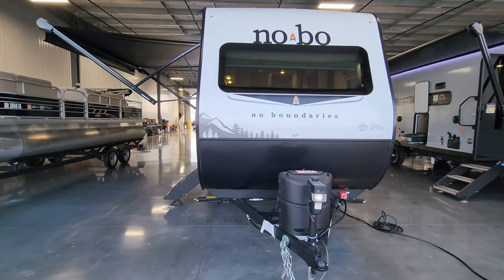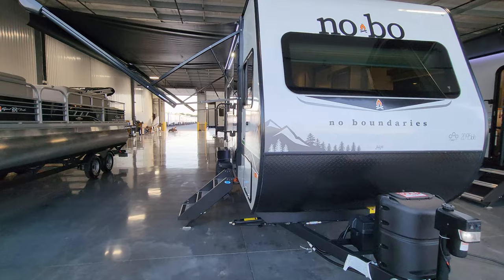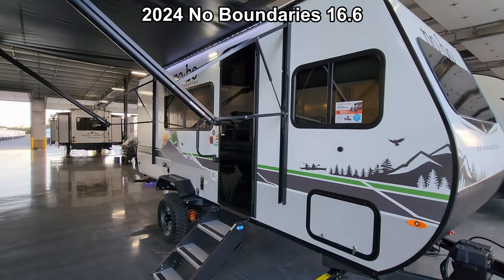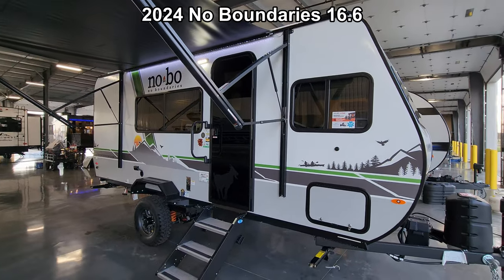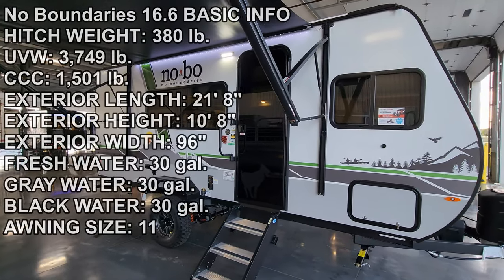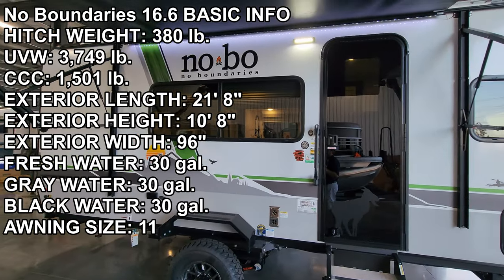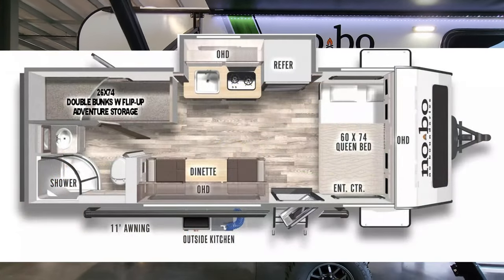Hey everyone and welcome to another All About RVs video tour. Today we're taking a look at a brand new 2024 No Boundaries 16.6 travel trailer. We're going to take a few minutes to walk you through the inside and outside of this little bunkhouse RV and show you what this thing's all about.